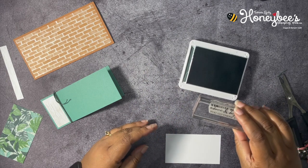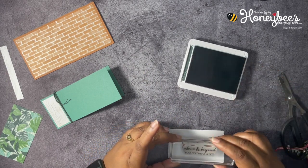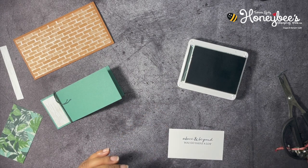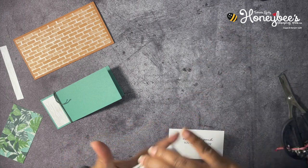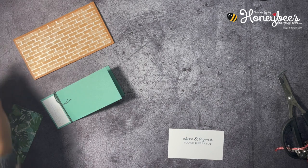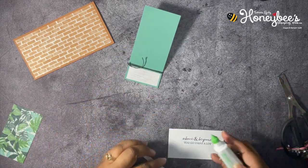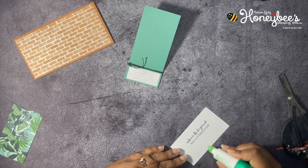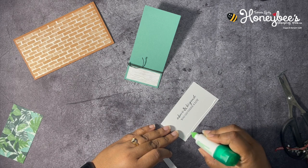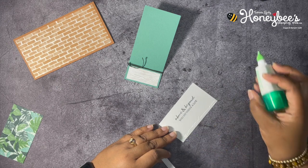We're going to stamp 'Above and beyond you go' right in the middle towards the top — then close that up so we don't make a mess. I also have some of the same paper to put on the bottom of this layer. That paper strip measures about four by a half inch. We're just going to put this right on here and line it up — there's a little overhang so I'll just cut that off.